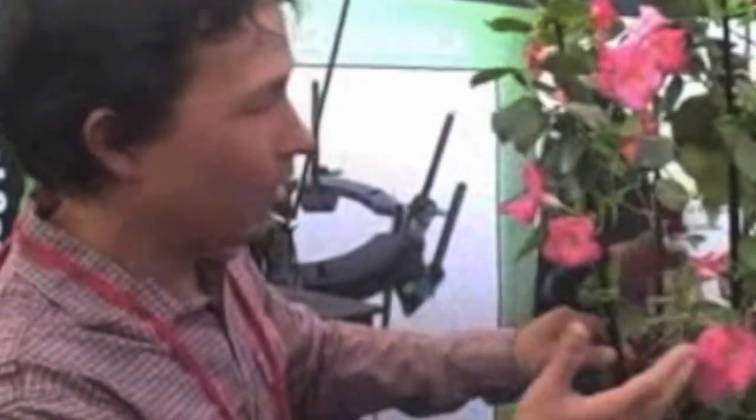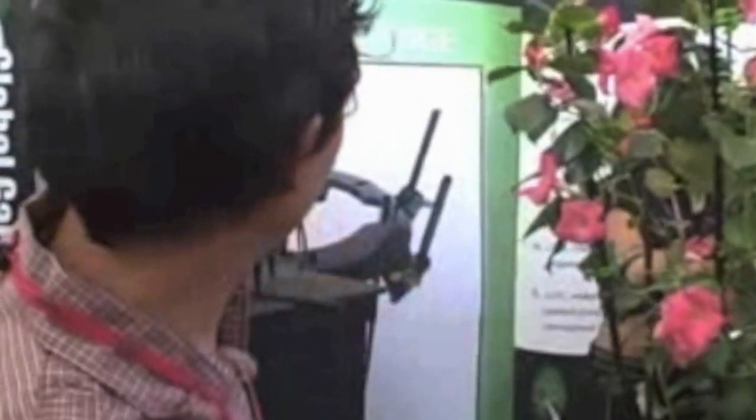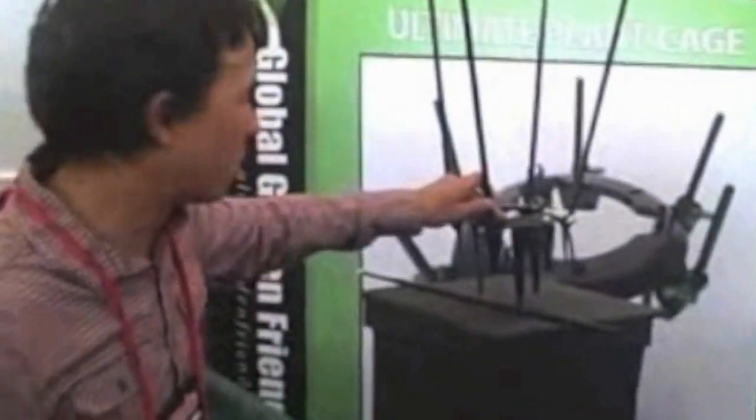This one's called the Ultimate Plant Cage. Here it is being used in real world with some flowers. And let me show you this one — it's set up without flowers so you can see how it works.